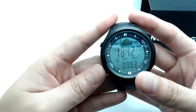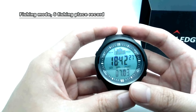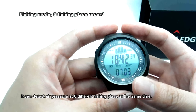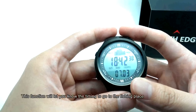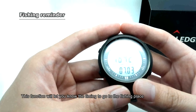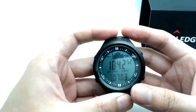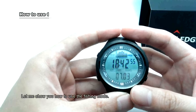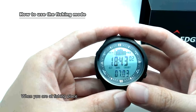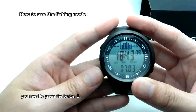This watch has a fishing mode. It can detect the air pressure at six different fishing places at the same time. This function will let you know the best timing to go to the fishing place when you are at home. Let me show you how to use the fishing mode. When you are at the fishing place, press button B.